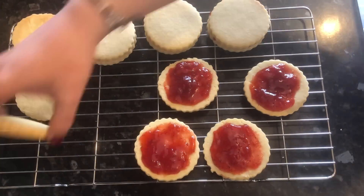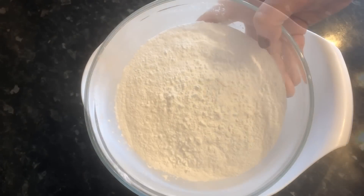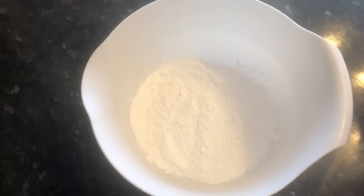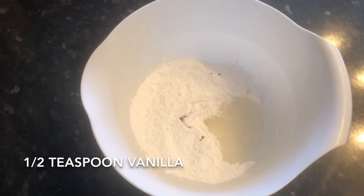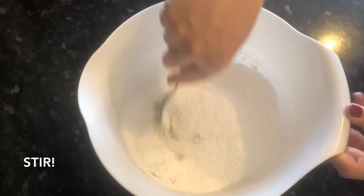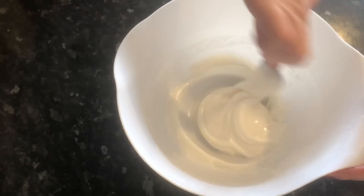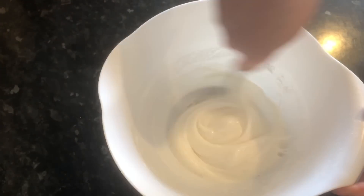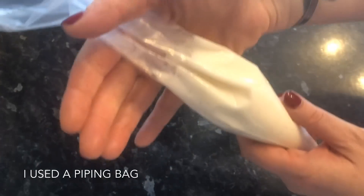Now for the icing — it's really simple: just icing sugar, water, and a wee bit of vanilla, but you want it quite thick. Into a bowl, pop 200 grams of sifted icing sugar, add two tablespoons of hot water and half a teaspoon of vanilla, and give the whole thing a good stir. You want it quite thick — this is what you're looking for.